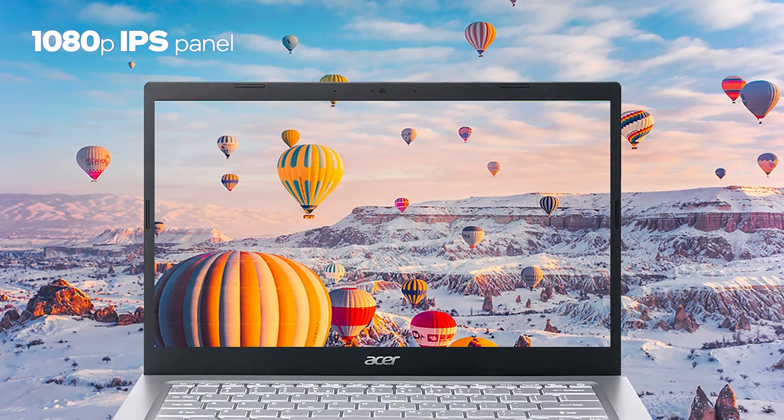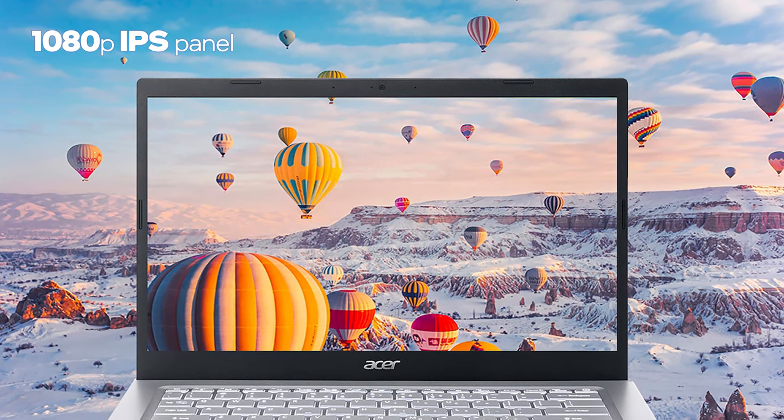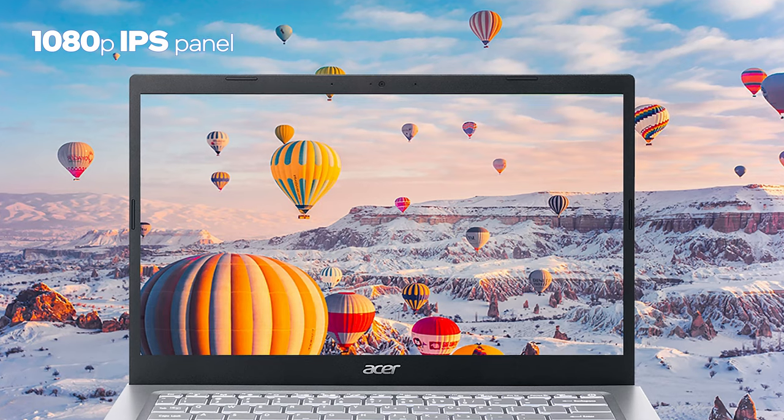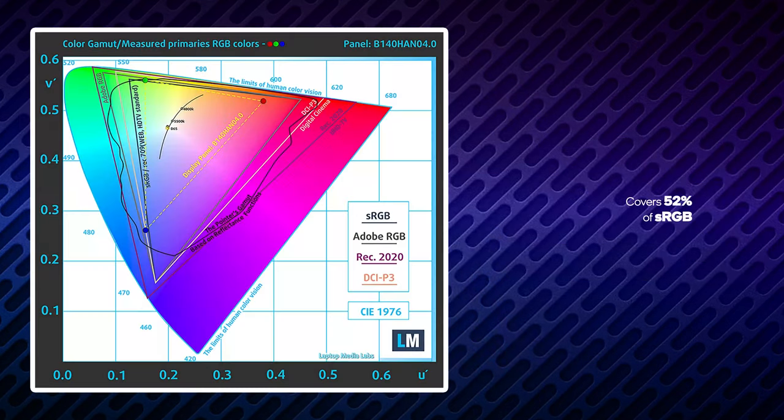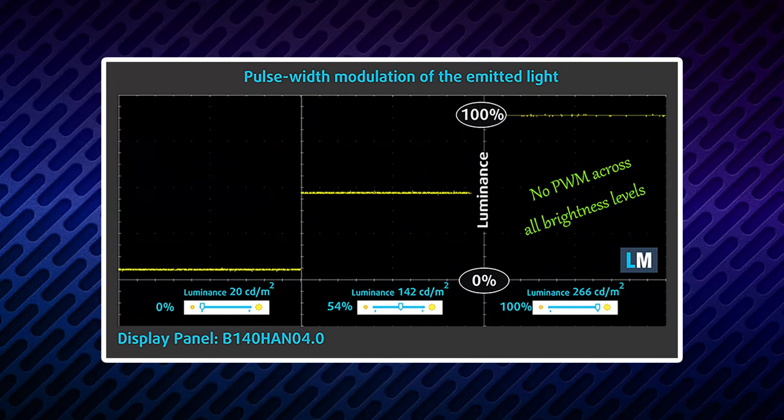This is a budget-friendly machine with a budget-friendly display. The 1080p IPS panel has comfortable viewing angles and a very good contrast ratio of 1470 to 1. It covers only half of the colors of the sRGB gamut, which makes the picture a bit dull. Thankfully, there is no PWM in the brightness adjustment, which makes long runs on this device comfortable.